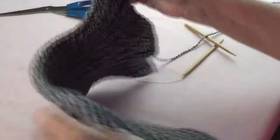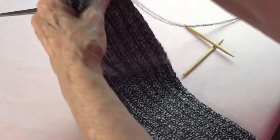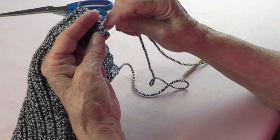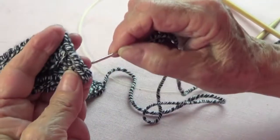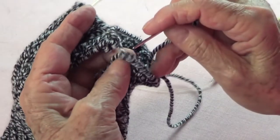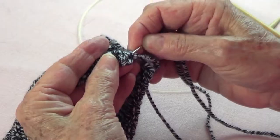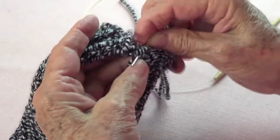It doesn't really matter which is the right side. I'm going to get my needle and thread ready. I'll find that loop on the side where I bind off, get that one, and pass it through the middle of this one so it doesn't show. If you make a new loop around, your seam shows.